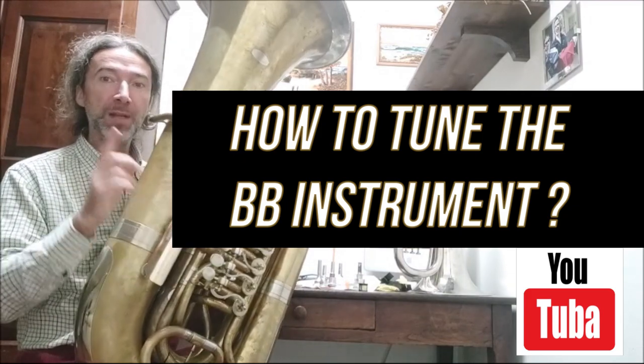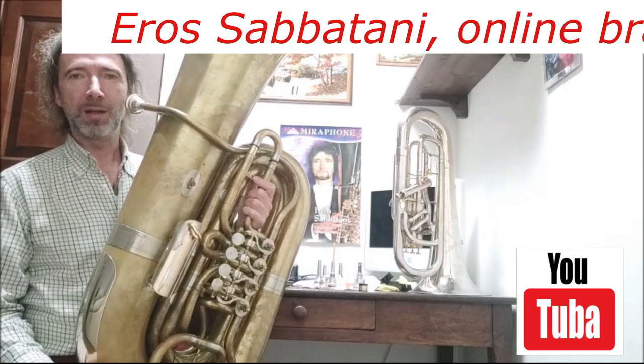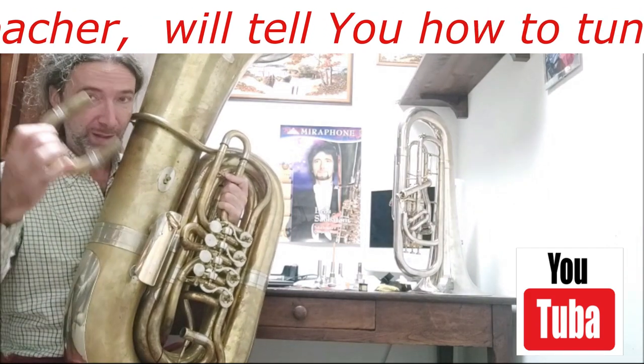How to tune the B-flat instrument? Many players try to move the tuning slide — maybe take the tuning slide out or put it in.